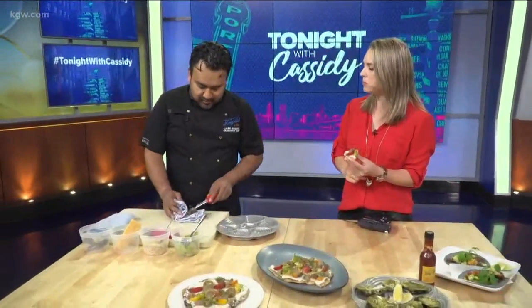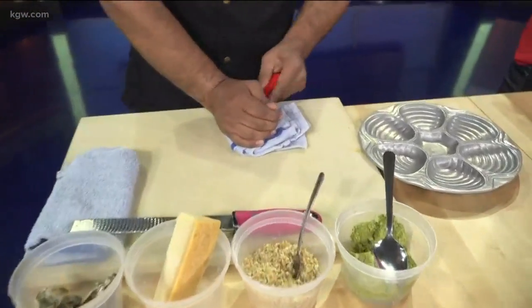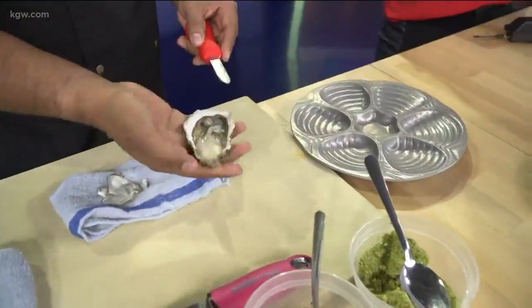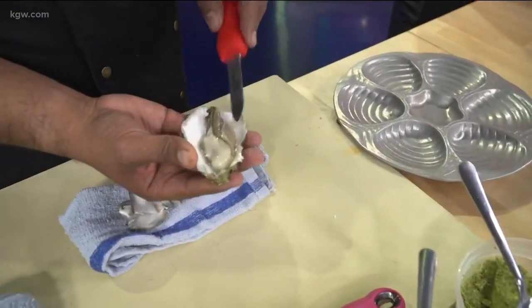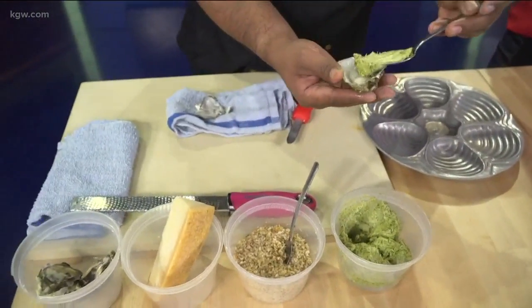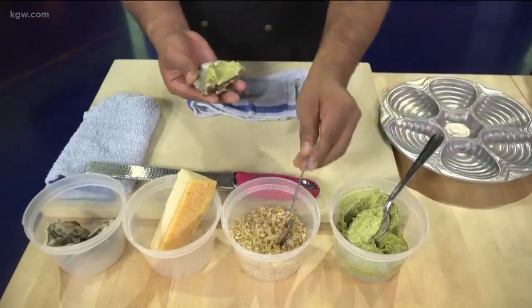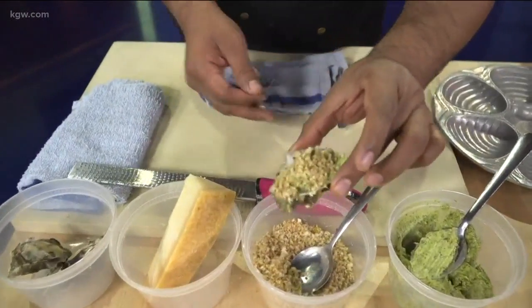I also brought some oysters to build them up and show you how to shuck them and then dress them. Look at this — nice and beautiful, super fresh. Look at those juices. We made what we call a compound butter, flavored kind of like a Rockefeller, which is like an old-school New Orleans dish.